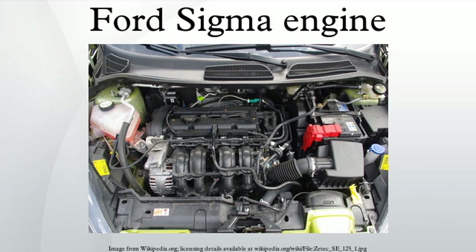The engine first appeared in the MK4 Ford Fiesta and the virtually identical Mazda 121 in 1.25L capacity, with 1.4L, 1.6L, and 1.7L derivatives coming later.